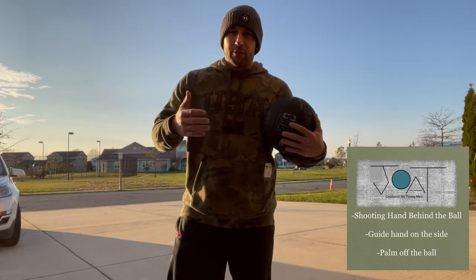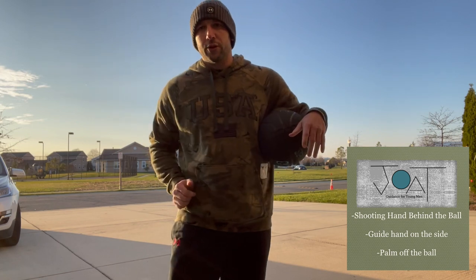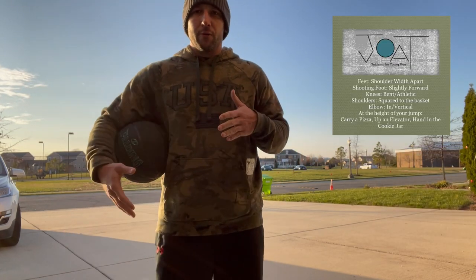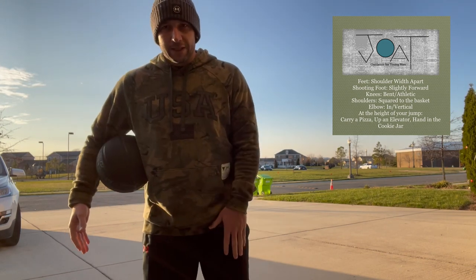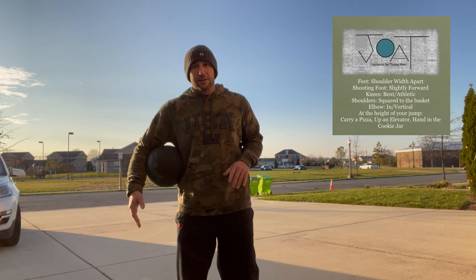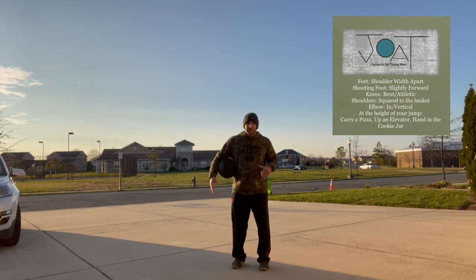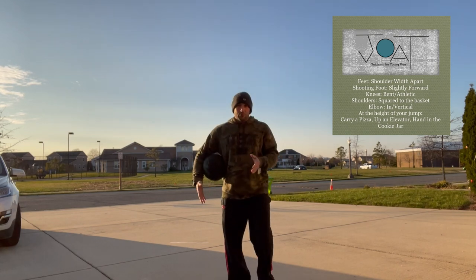As we go through this, if you're turning your guide hand while you shoot, you're doing it wrong. Now let's start from the bottom and work our way up. You want your feet about shoulder width apart, and whatever hand you shoot with — for me it's my left — that foot should be slightly in front of the other foot. Shoulder width apart.